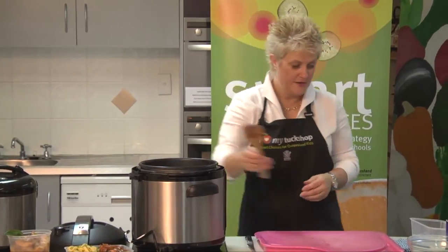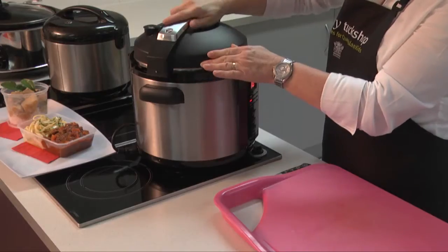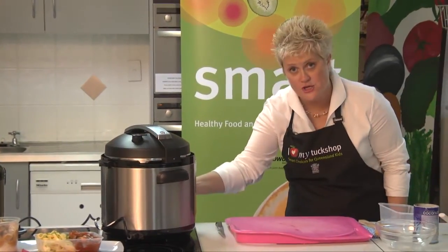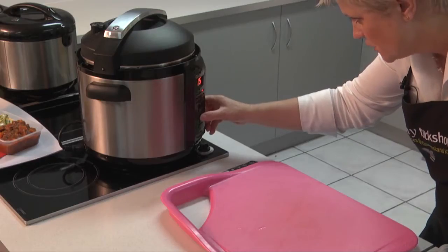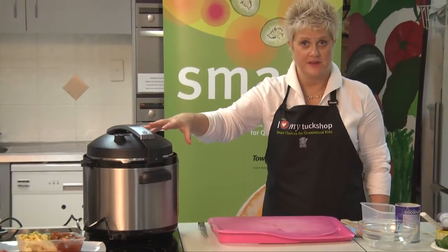So that's ready. I need to pop my lid on, making sure I lock it and making sure my pressure valve is closed. I'm going to change over my menu to high pressure, set 12 minutes, and start. And that's it for that one.